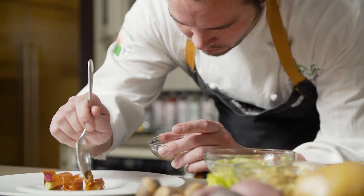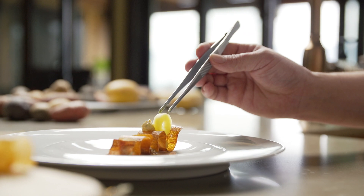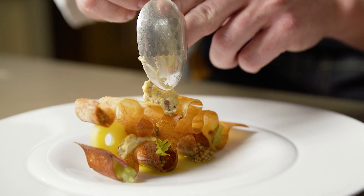We've taken mustard seeds and very simply pickled them for a caviar-like texture. We've taken the traditional mashed potato and piped it in.